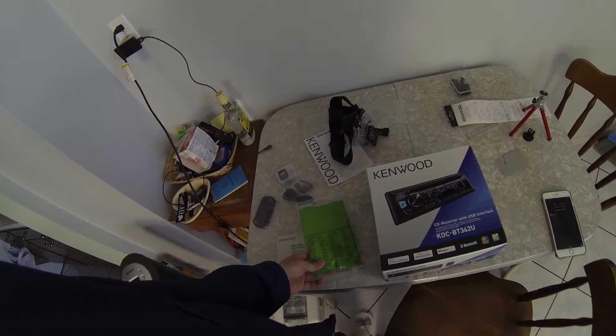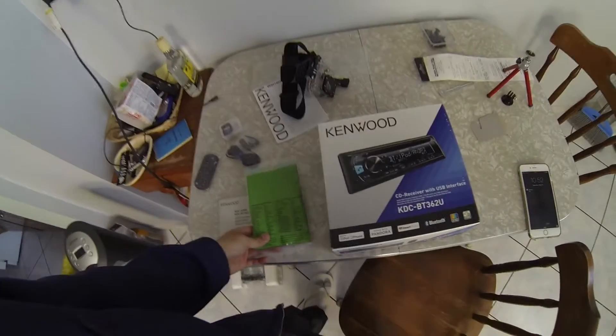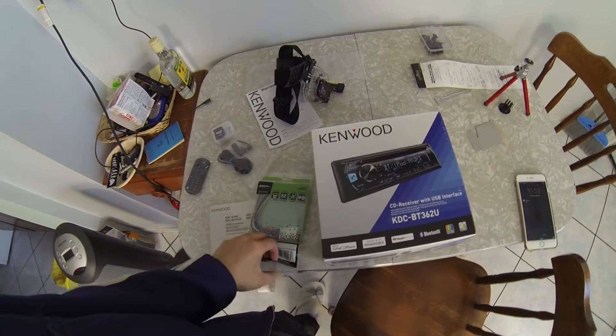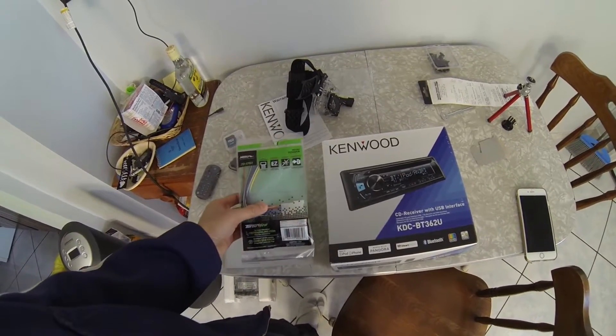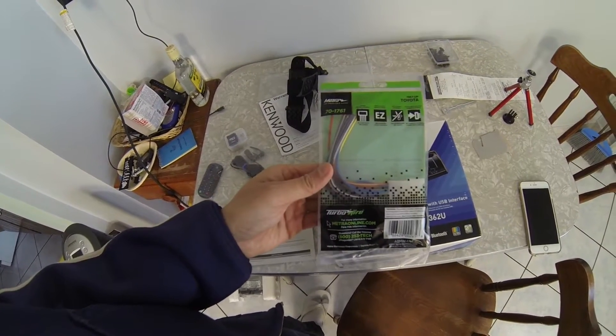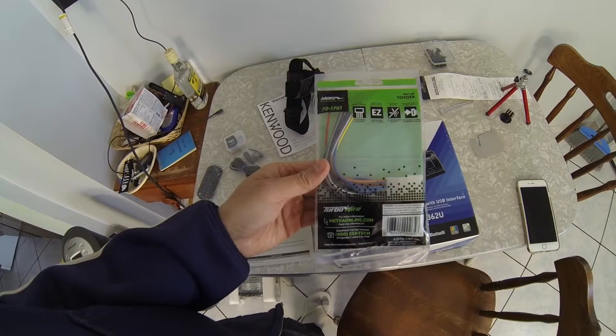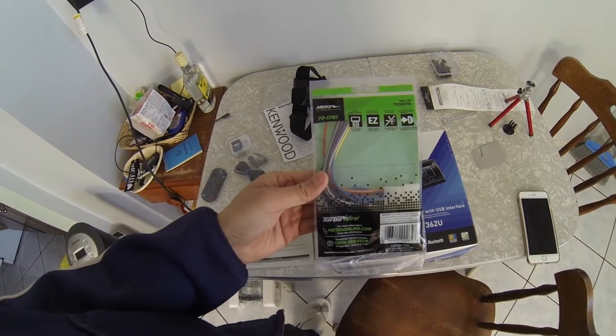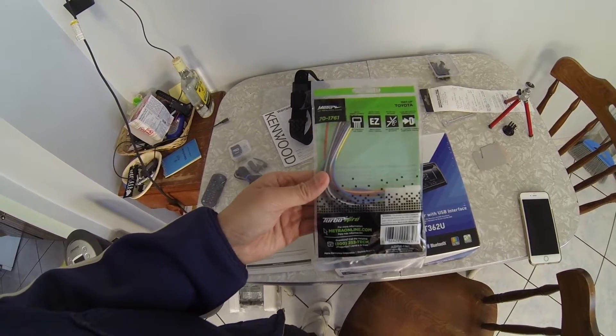Hey everyone, so today I'm going to try to install this Kenwood head unit on my 2006 Scion XB. I'm going to remove my current stereo and see if this harness wire fits. I got this on Amazon and it said it's for Toyotas or Scions 1987 and up.